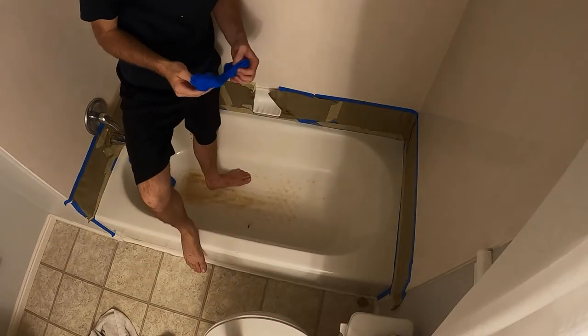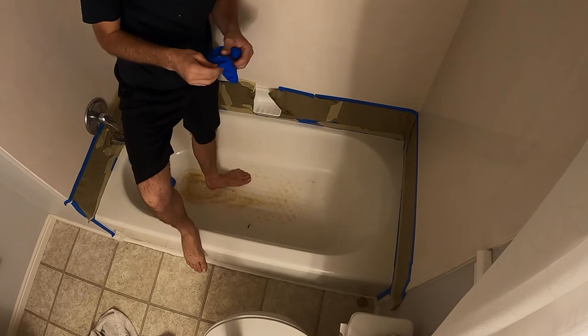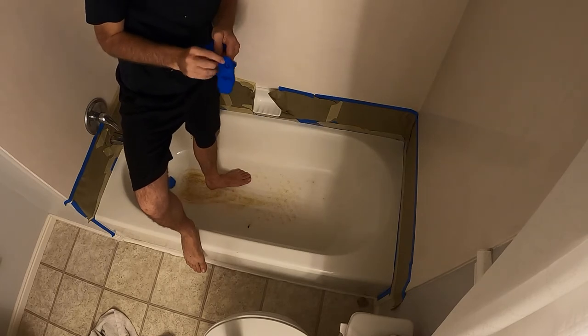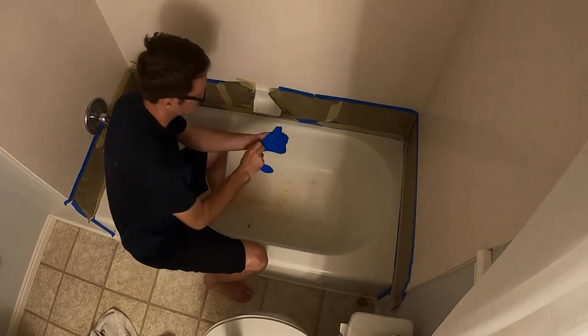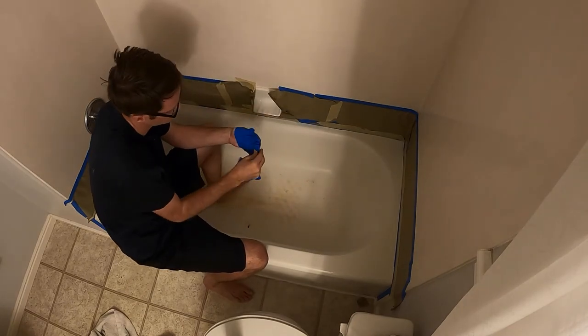Alright, now I've got it all taped up to my liking. Now it's time to put on the gloves and start the party.